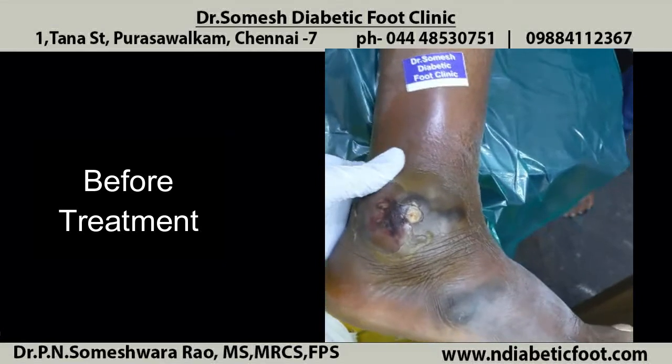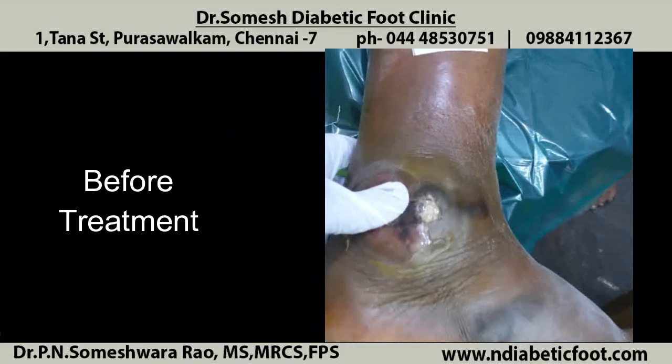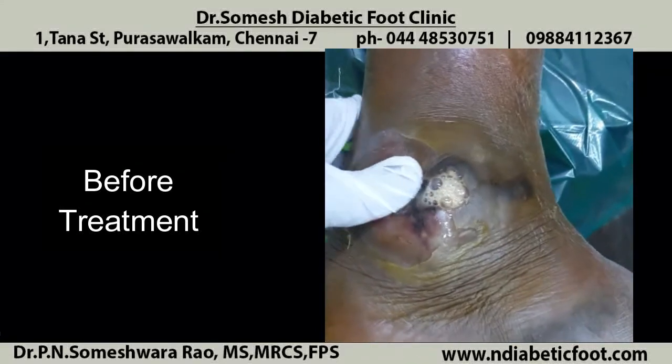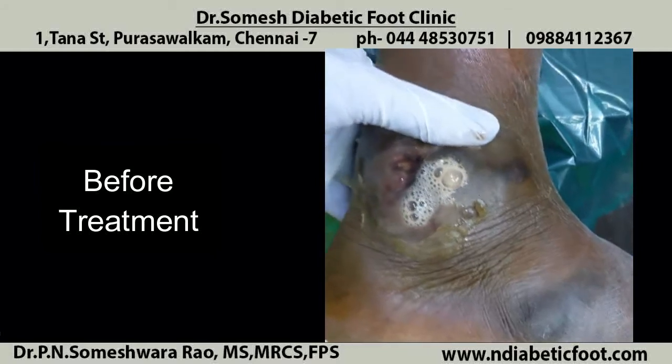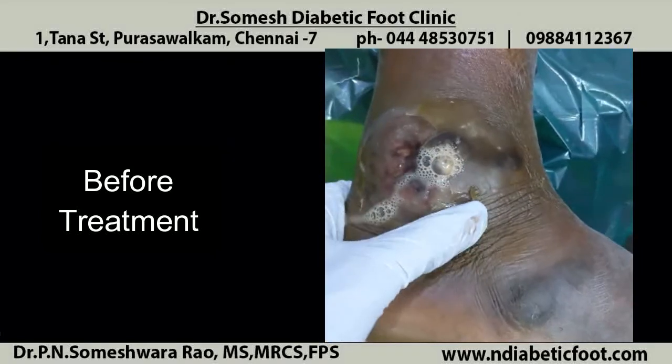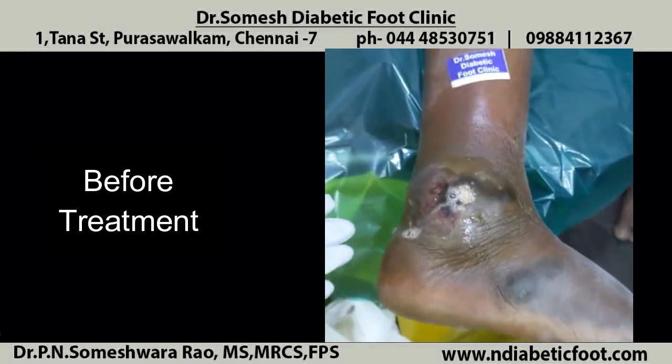You could see the black necrotic stuff with central ulcer. On pressing, you could see pus discharge with bubbles — watery bubbles kind of thing with pus discharge. This suggests that a gas gangrene type of infection has gone inside.